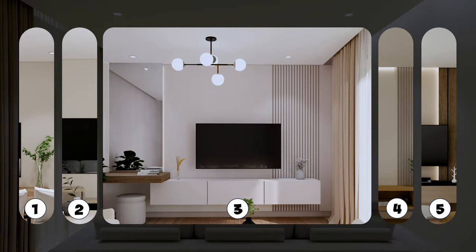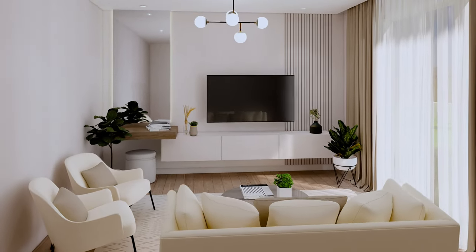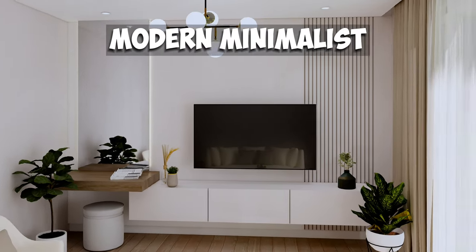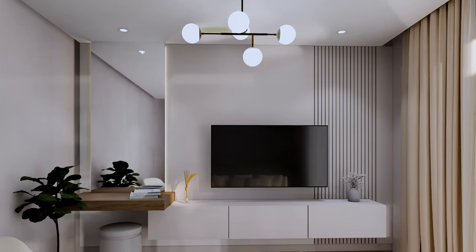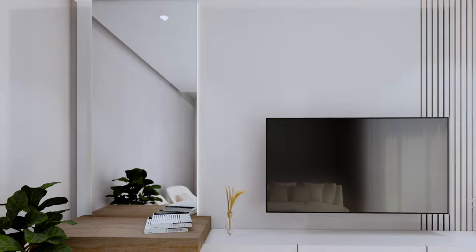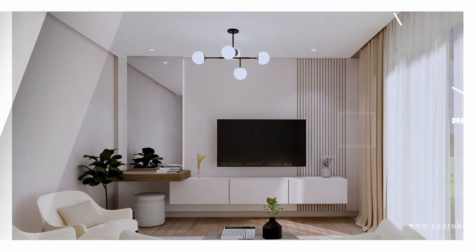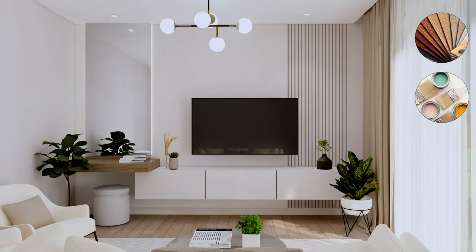If you want a custom design, this TV wall design could be suitable, especially if your living room or bedroom space is small — it fits very well. The style is modern minimalist; it is asymmetrical but still balanced. On one side there's a mirror, and on the other there's a slat design. The color palette is neutral. You can also add a few decorations and some greenery to enhance it even more. This design will cost between $750 to $1,000, depending on the type of materials you use.